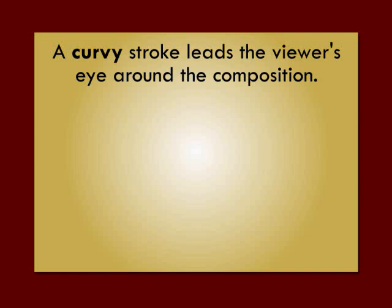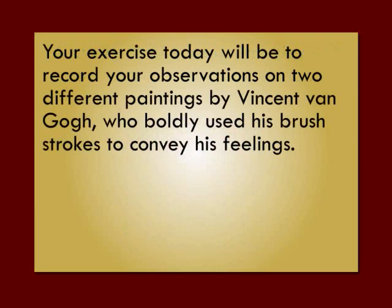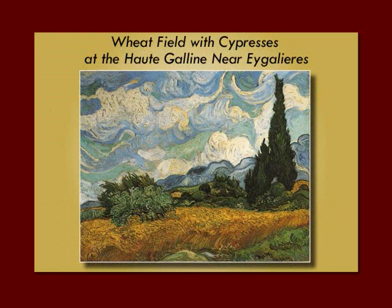A curvy stroke leads the viewer's eye around the composition and moves with the curves. Your exercise today will be to record your observations on two different paintings by Vincent Van Gogh, who boldly used his brush strokes to convey his feelings. Here's the first one — we can see he used all curved strokes in just about every element of this picture, from the clouds right down to the grass and the trees, and it creates a very turbulent feeling in the picture.